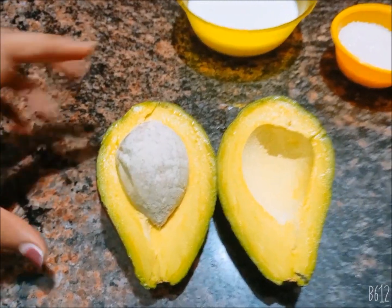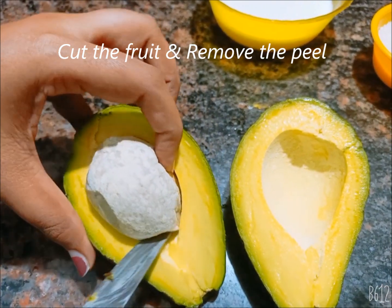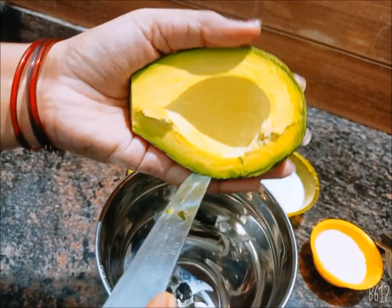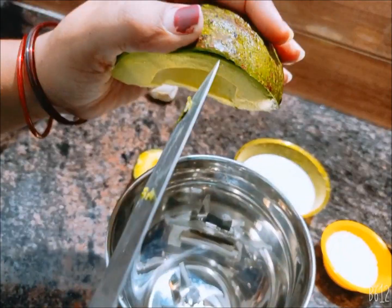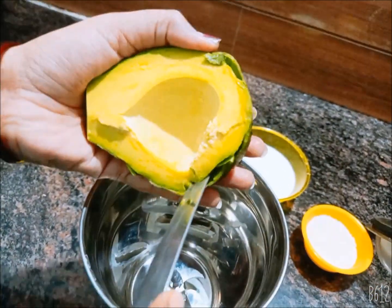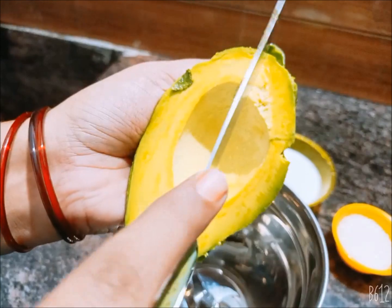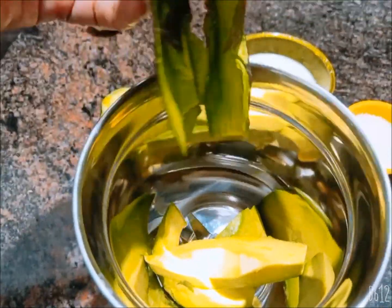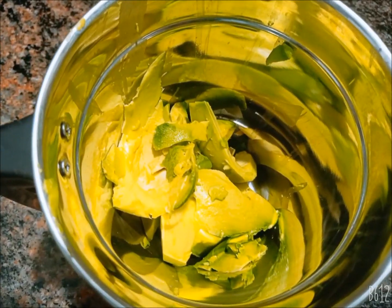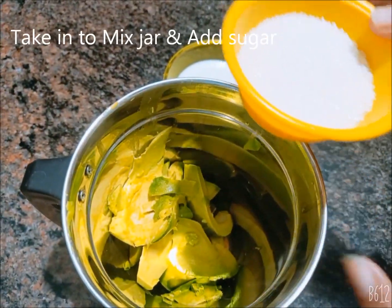First, we will cut the fruit in half. We will cut it from the back side. I will explain how to cut it from the back side.